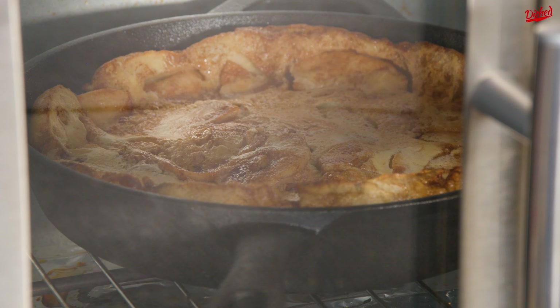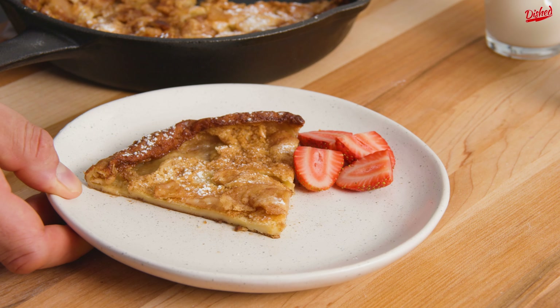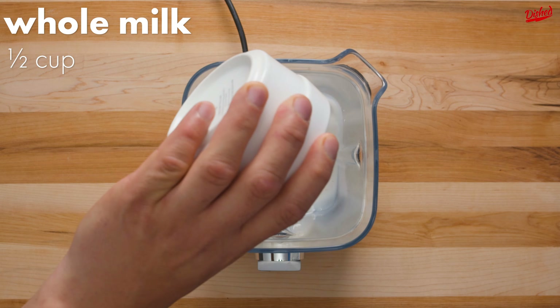Don't let the name fool you — Dutch babies contain 0% real baby but 100% deliciousness. Add some apples and cinnamon and you've got a real treat.